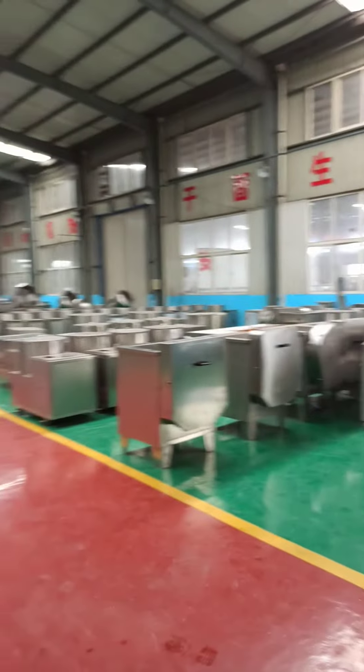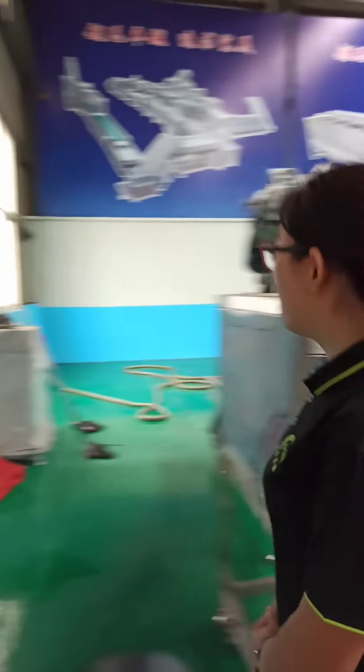Hello everyone, this is Elsa from Henan Joyshire Machinery Company. Our main product is vegetable processing equipment. This is our showroom. Today I would like to introduce our frozen french fries production line to you. Please follow me, I will show you one by one.